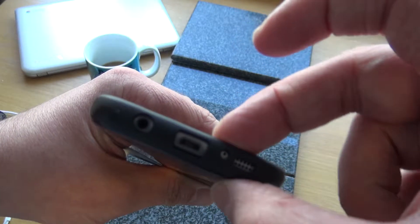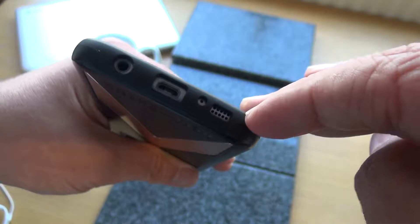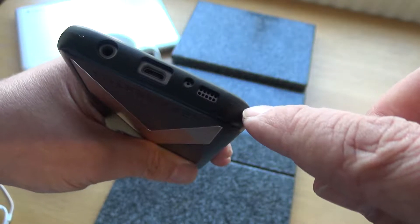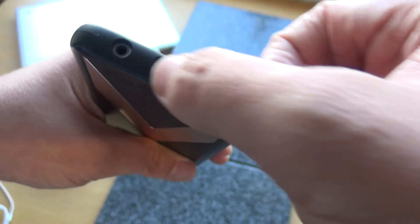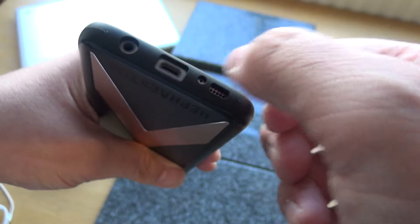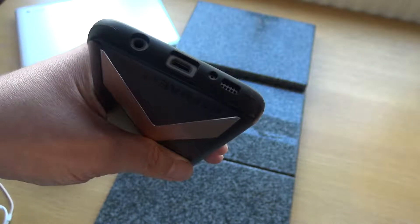Looking at the back, you can see the thickness of the case — it doesn't actually obscure any of the functions of the camera, the flash, or the heartbeat sensor. You can see there's quite a bit of a shadow there which shows you how thick the case is. It does actually protect the camera if you drop it, and it's going to protect from impact if it hits the pavement or a hard surface.